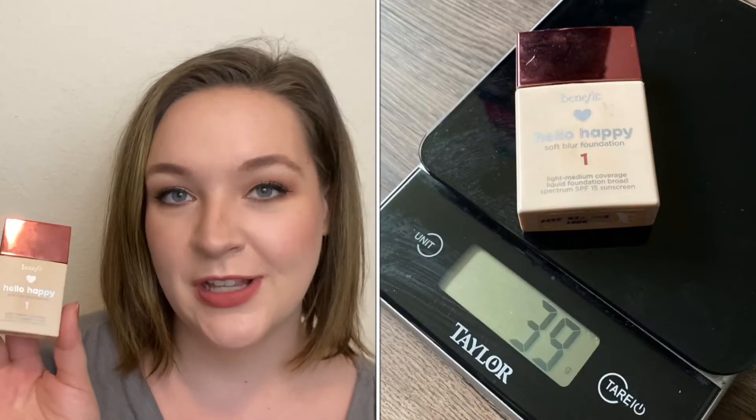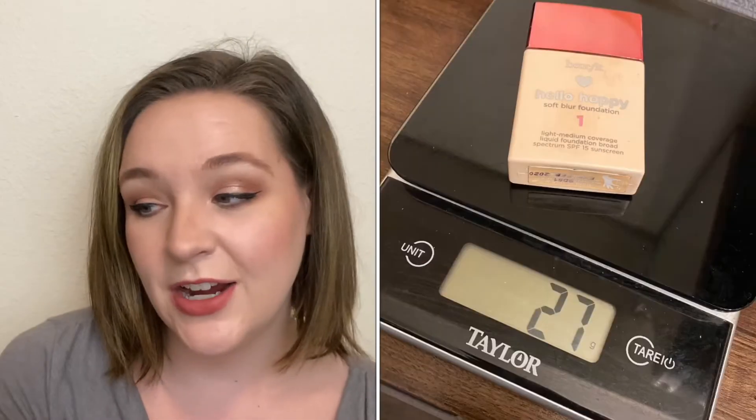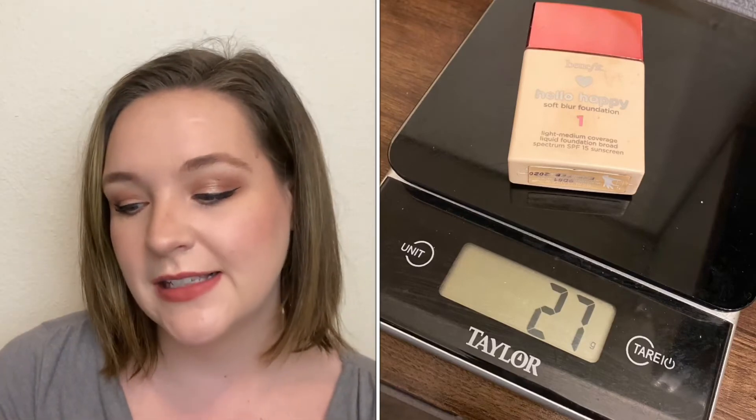The last item is my Benefit Hello Happy Foundation. I rolled this in to finish it as well, and I think I have a little bit more left — it's so light. I know for a fact there is a weight change on this because it feels empty, but product just keeps coming out. I used this 29 times since the intro, which is awesome. I wore this by itself, but I also mixed it in with another foundation I'm panning, and I would 100% repurchase this. I really enjoy this foundation, and it's so stinking cute.